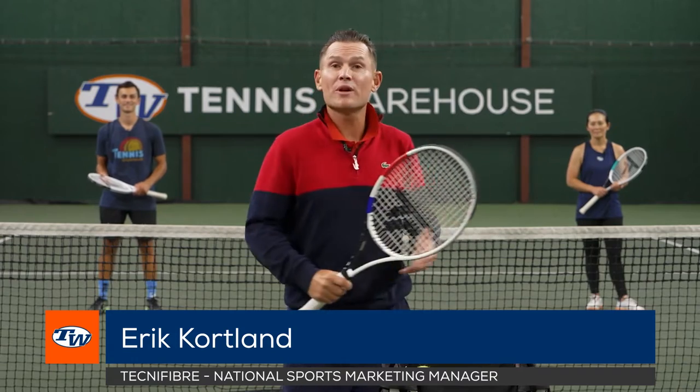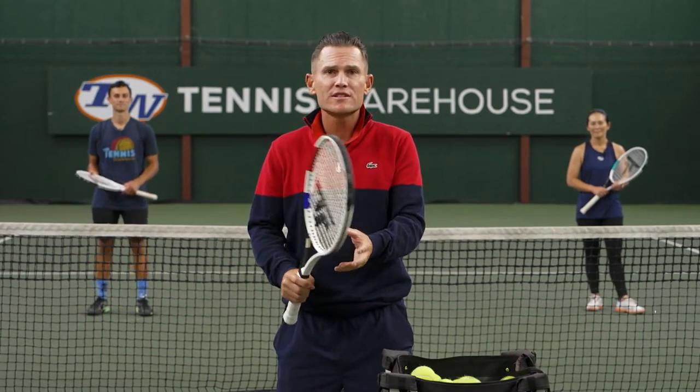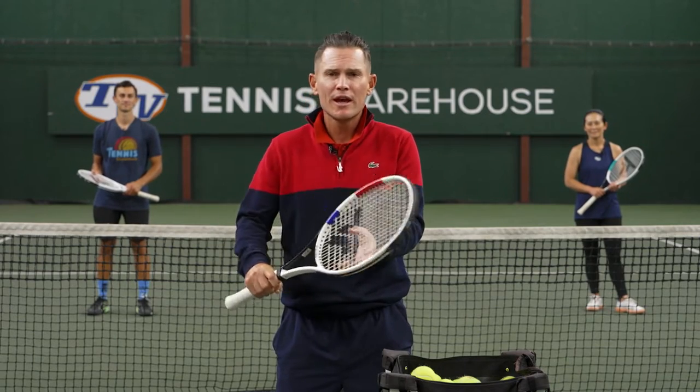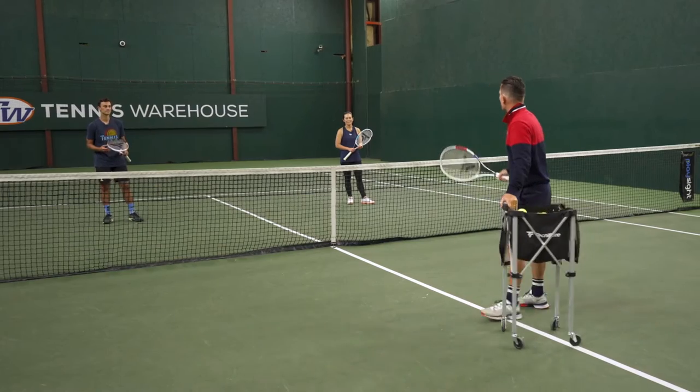Hey, I'm Eric Cortland and we're here at the TW warehouse with our TW play testers Tiff and Sage. We're going to go over some instructional things, some nice little tools and drills that we can do to kind of clean up the strokes.